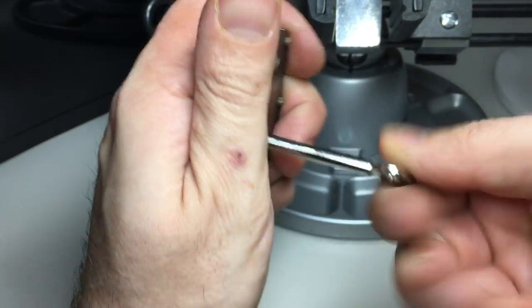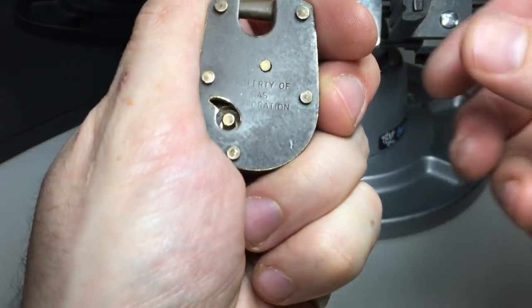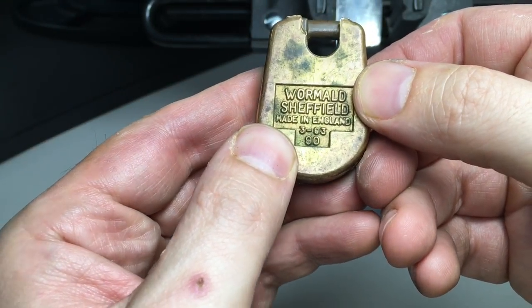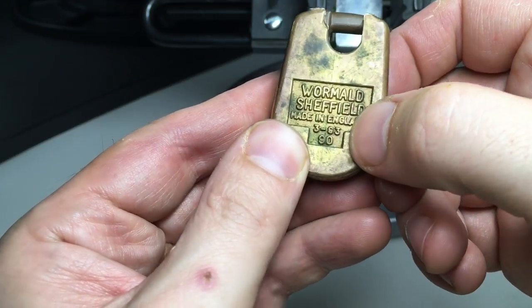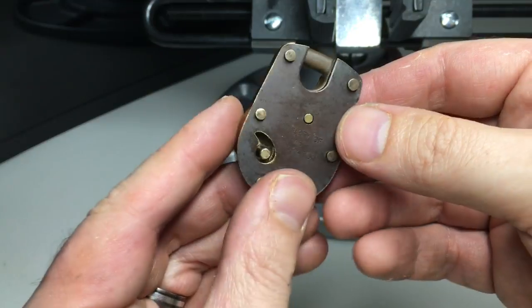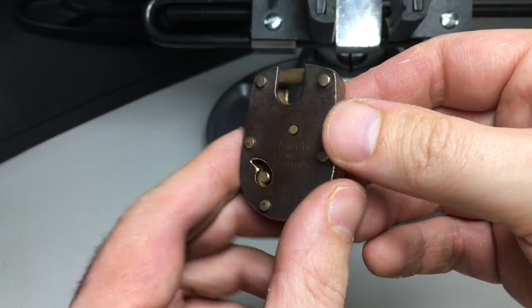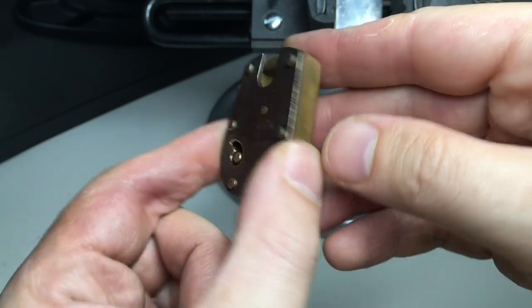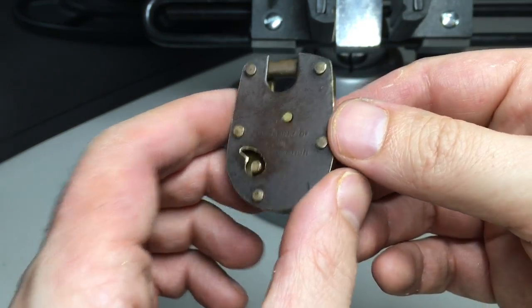The only thing it says on it is 'Property of Gas Corporation.' On the back it says 'Wormald Sheffield, Made in England.' It's got some numbers — 393. I don't think this padlock came from 1993; it looks older than that. So what '393.90' means, I have no idea. If you know anything about this lock, do let me know.